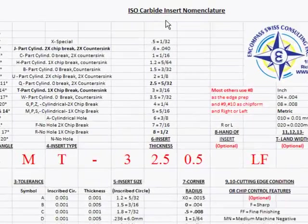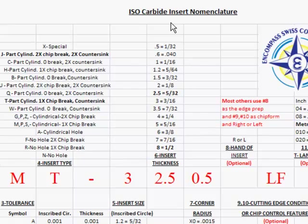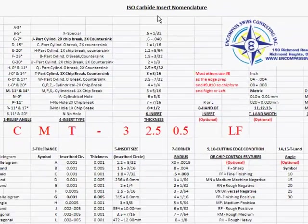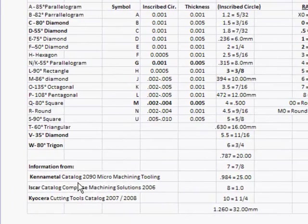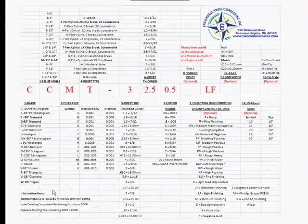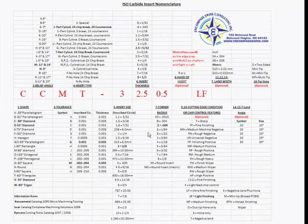Welcome to the ISO Carbide Insert Nomenclature Worksheet. This worksheet is partially developed from the Kennametal Catalog 2090 Micro Machining Tooling, the ISCAR Catalog Complete Machining Solutions 2006, and the Kyocera Cutting Tools Catalog 2007-2008. Not all of this information will be found in a single catalog — we combined several catalogs to give you as much information as possible.